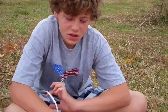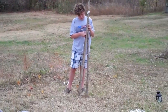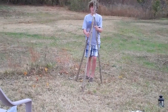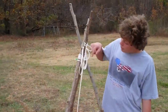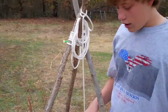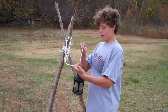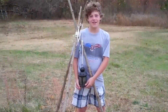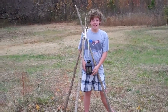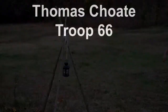Now I'm going to tie it off with the clove hitch. I'm going to tie it off with my extra rope here with a little clove hitch. And now I've created a useful camp gadget.